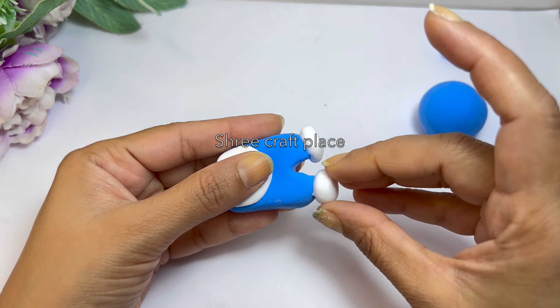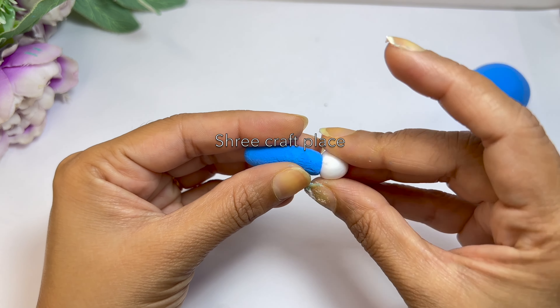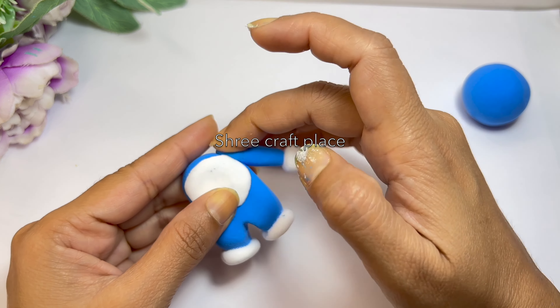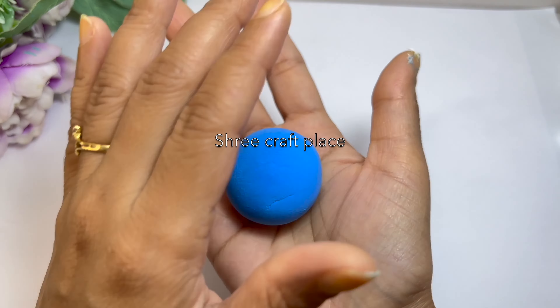First, we will press the balls into a round shape and flatten them. Now we have to make more balls and put them here. One is our hands on the bottom and one is our hands on the upper side. So we have to get our body ready.